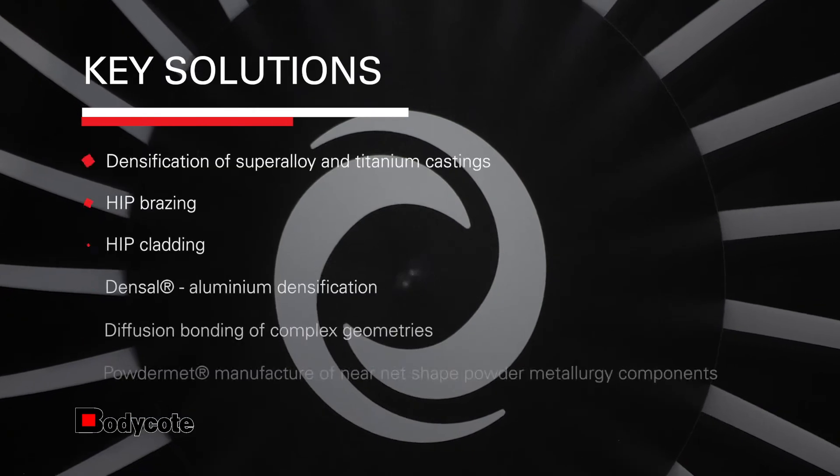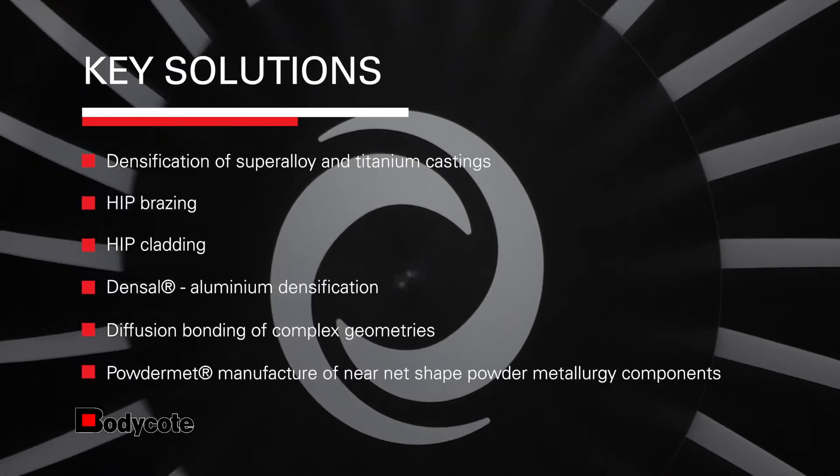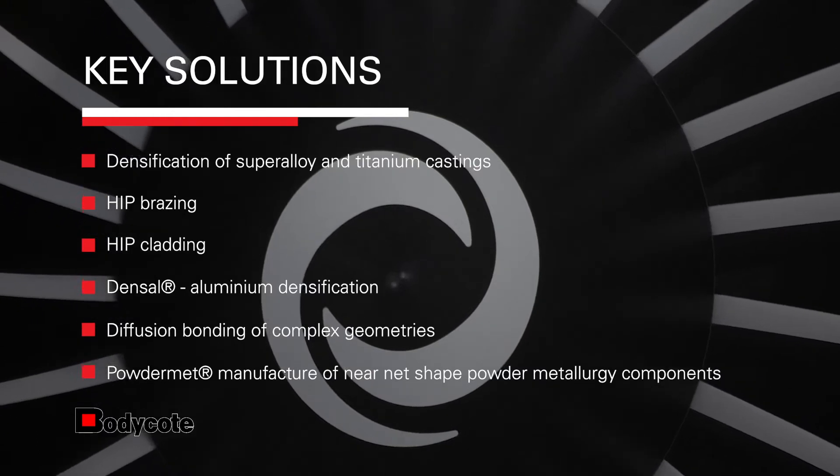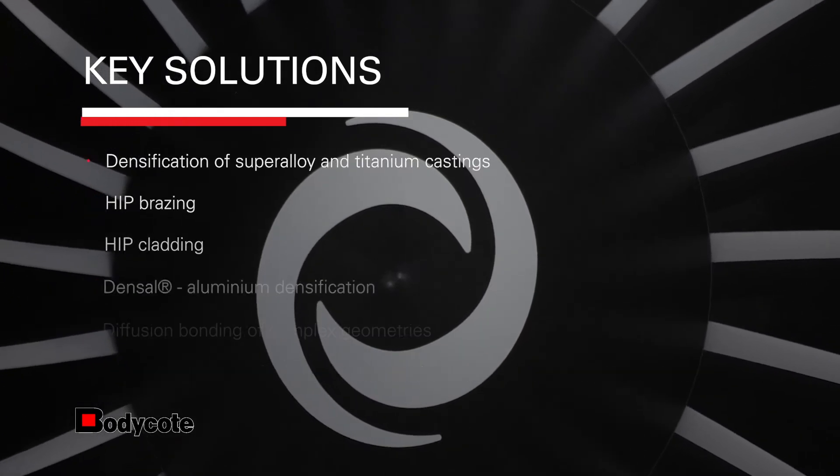At Bodycoat HIP we have two main business activities. One is our HIP services, where our customers send us their parts, we put them through the HIP process and then return them. But we also use HIP as a manufacturing process in its own right, producing near net shape components through the densification of metal powder contained in a metal capsule — this we refer to as our powder HIP offering.